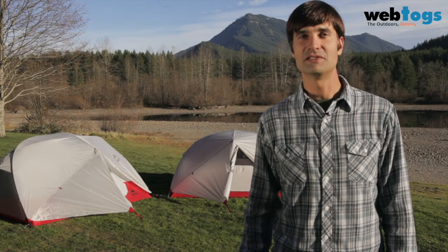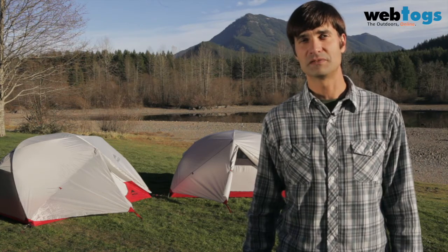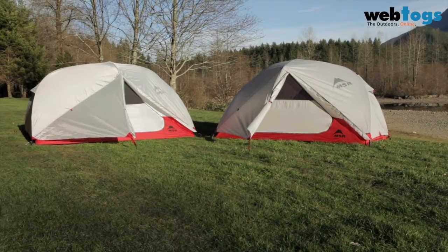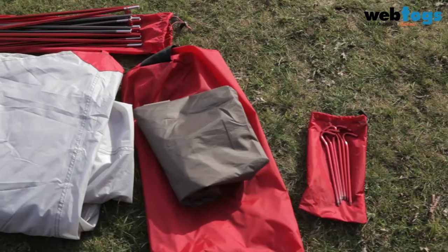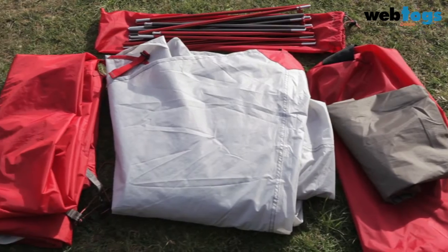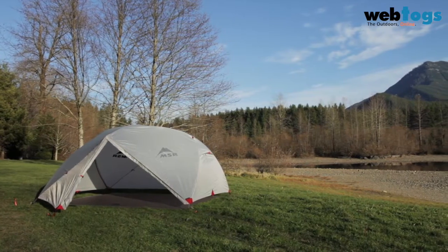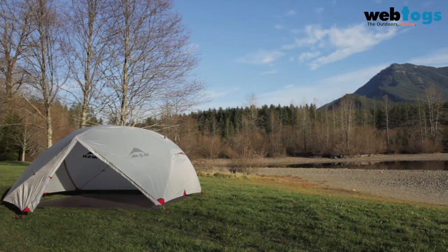Hi, I'm Dale Karakasas with Mountain Safety Research, here today to show you how to set up the new Elixir 2 and 3 tents from MSR. Whether you're pitching an Elixir 2 or Elixir 3 tent, you have everything you need for multiple setup options, including a standard setup, and an even lighter fast and light mode using the Rainfly and free included MSR footprint. I'll walk you through both options.